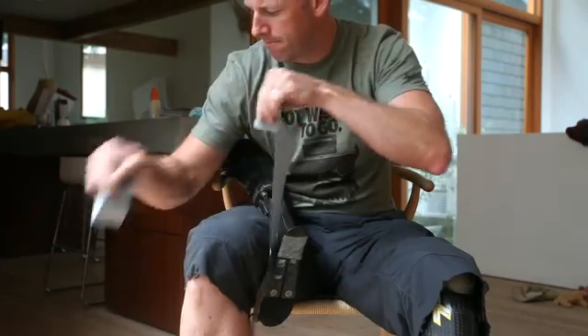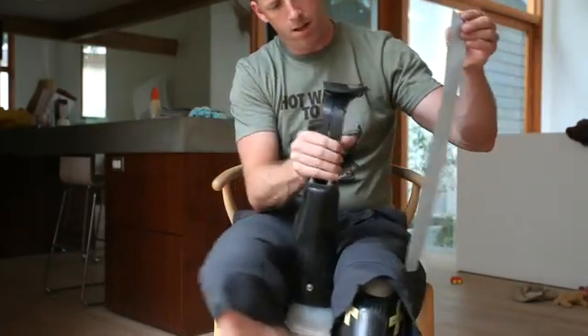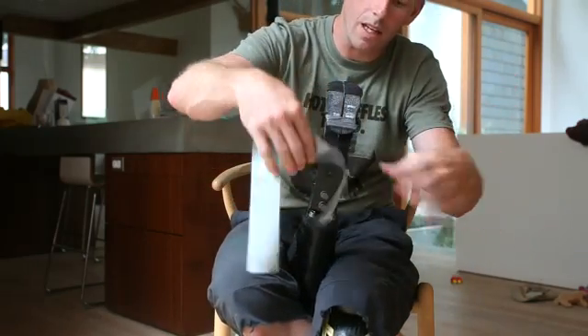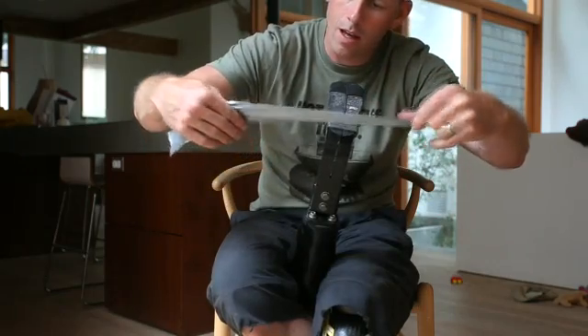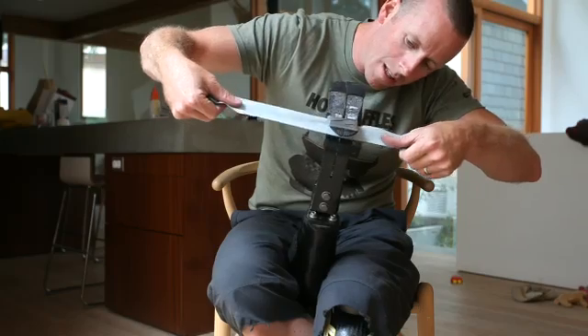This time we're going to get the tape right in here into the spot between the heel carbon and the foot carbon. We're going to slide it in the best we can, bearing in mind that it's sticky.